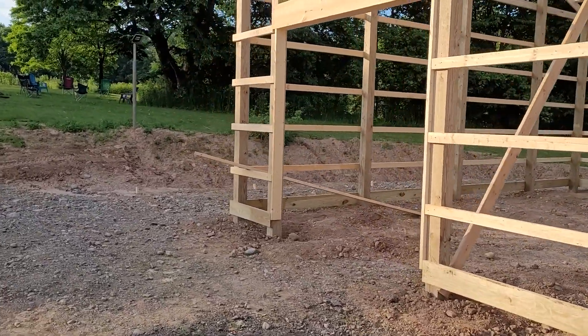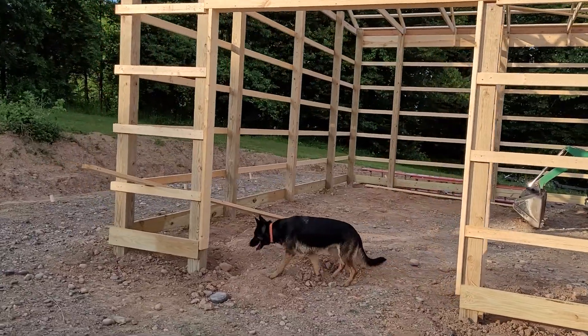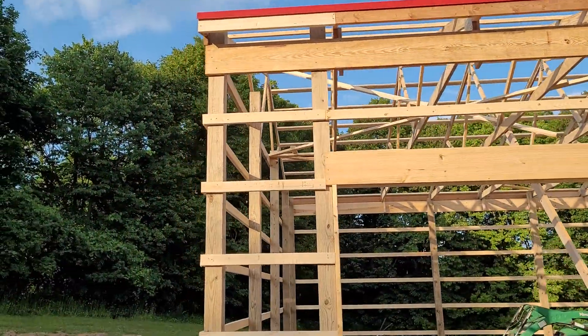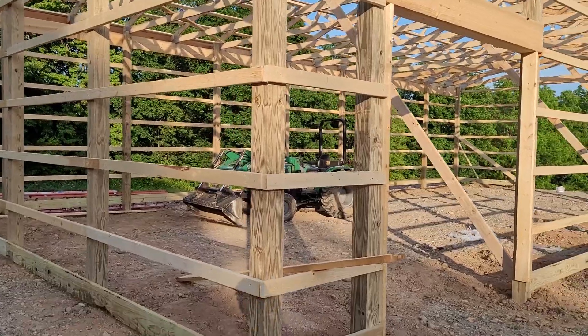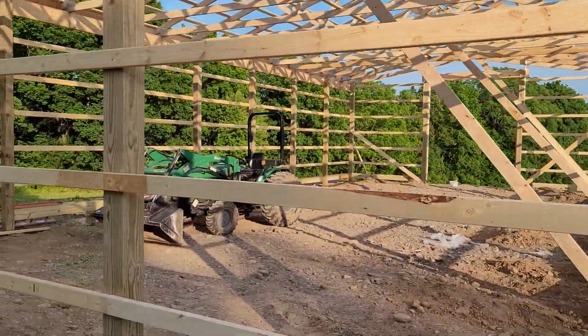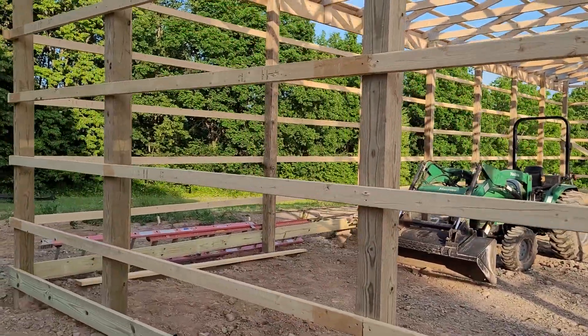These guys are kicking ass, I'll tell you that. It's going to be a red roof, clay siding, just like my house. I really wish I had more windows to stick in the back of this, but they're not really that hard to add on later on.